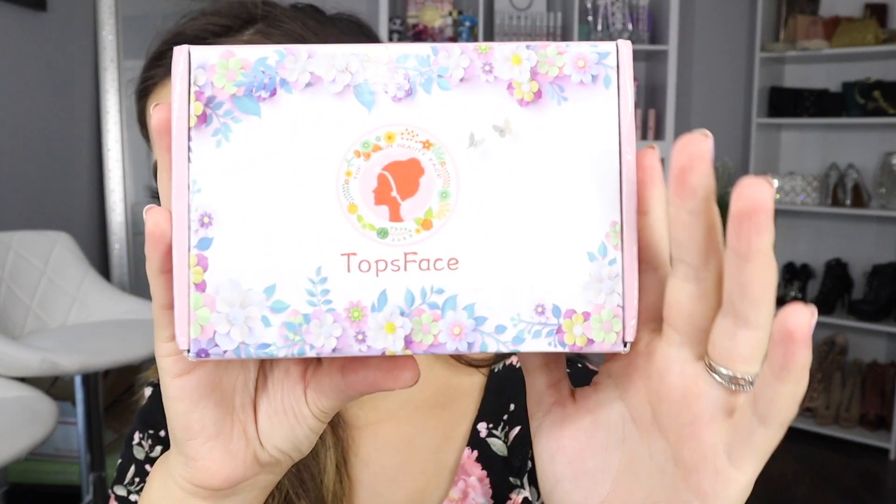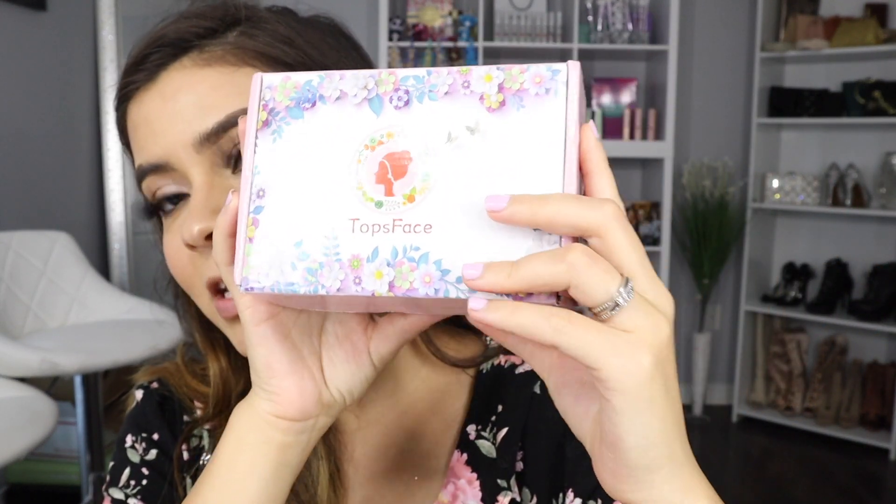We're working with Top Face. So here it is — the packaging. I like the little box, how cute it is. And if you guys want to see how these color contacts look closer to my eyes, I'm gonna wear one color contact on this eye and leave the other one without, so you guys can see the difference and how comfortable they feel. So let's open up this little box.